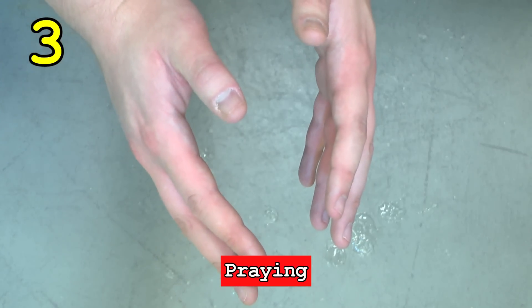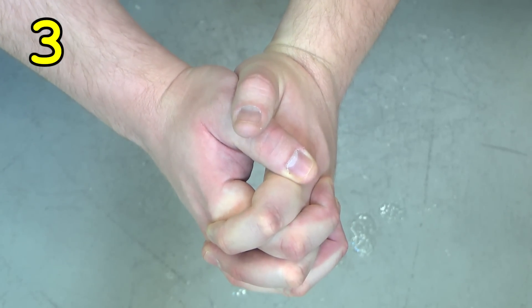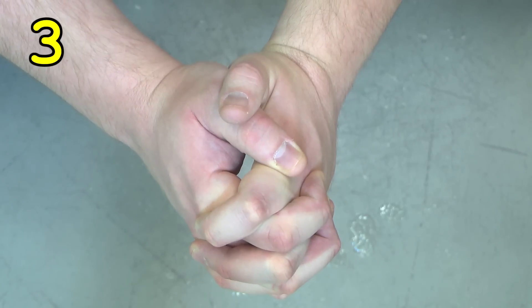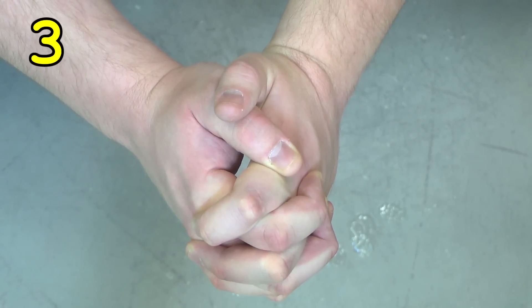Step three, praying. It's important to pray to something, whether a god or a dog, before clapping because clapping could be considered sacrilegious.